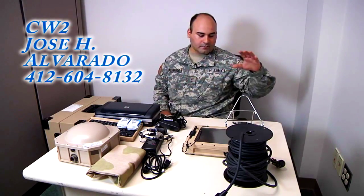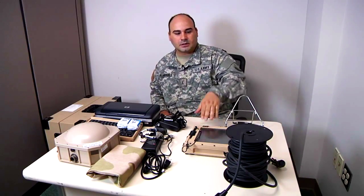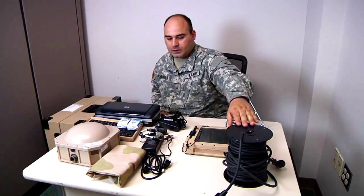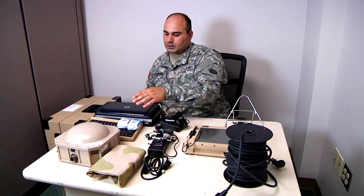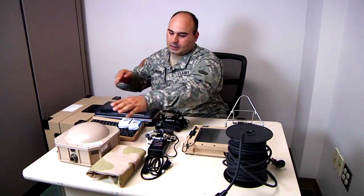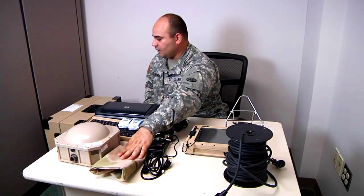It consists of the tablet stand, the MTS tablet, the 70-foot cable reel, the power cable to the tablet, the power cable to the printer, a color printer, the keyboard, and a transceiver. The transceiver also comes with a camouflage cover if you need it.